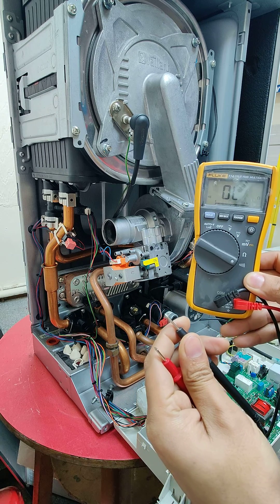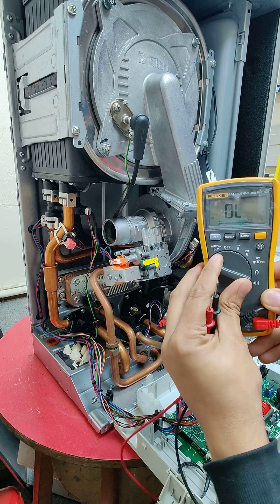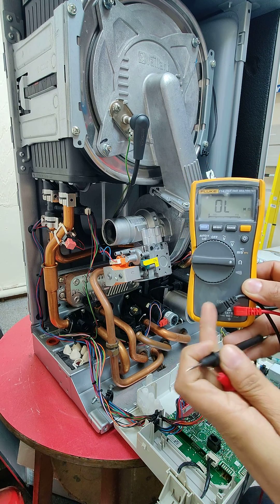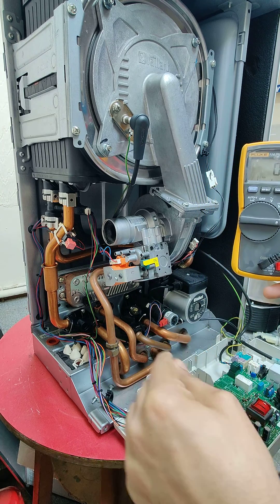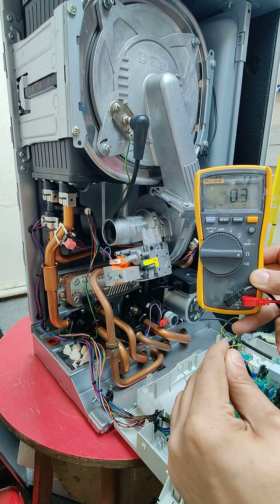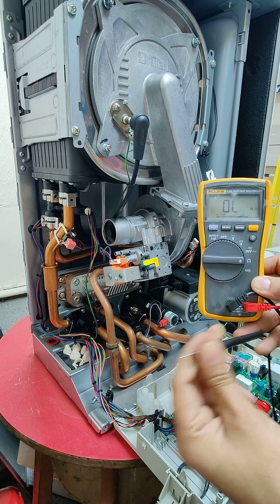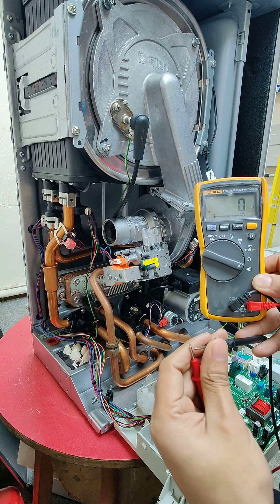Or if you didn't have that facility — which I think all multimeters do have — but if you didn't have it for any reason, you can also check it on the ohms setting, where something that is continuous and has very low resistance, which should be the case within the boiler wiring, will give you a very low ohms reading. But for this exercise we'll just concentrate on the quick buzz test.